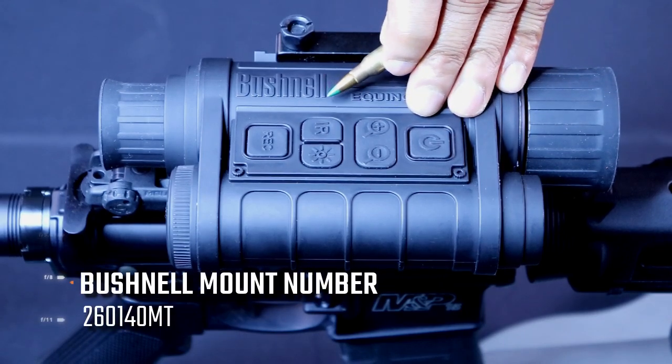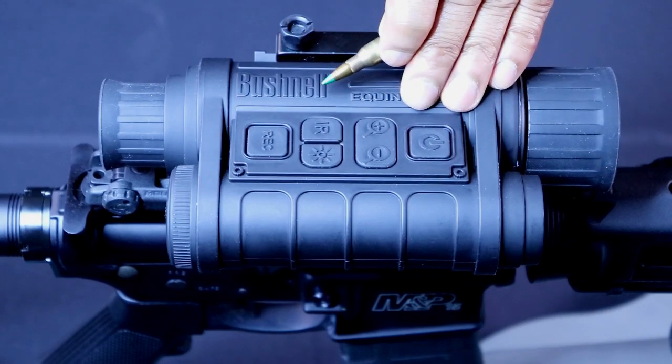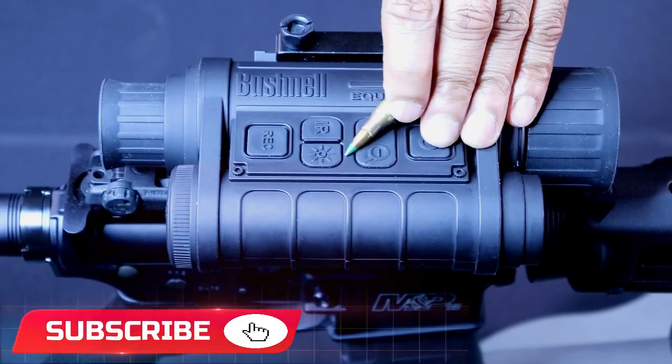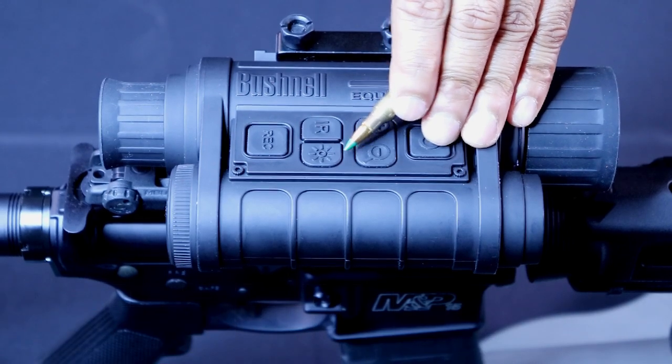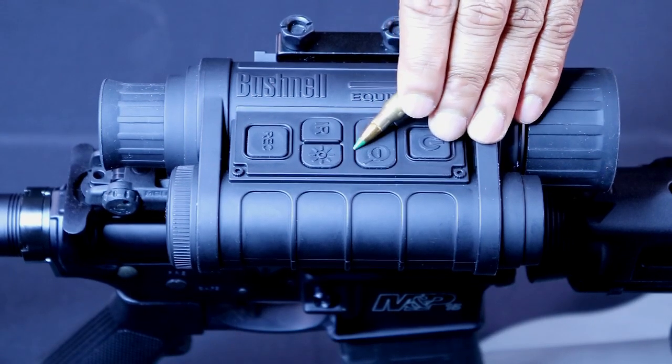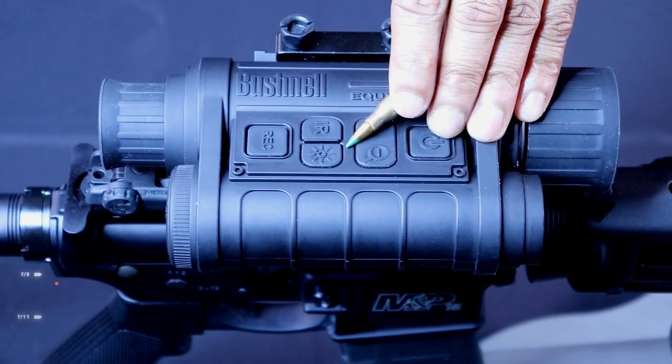On top of that, it's digital, so you don't have to worry about light accidentally getting into the lens and damaging the internal equipment. To the right of that is your brightness setting. It has three different settings: low, medium, and high. Just be aware that the high level setting will reduce your quality of footage, so I would recommend keeping it on low or medium.